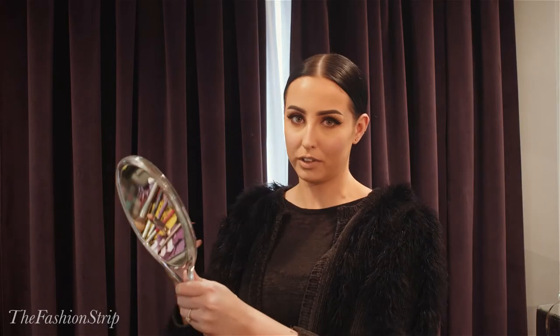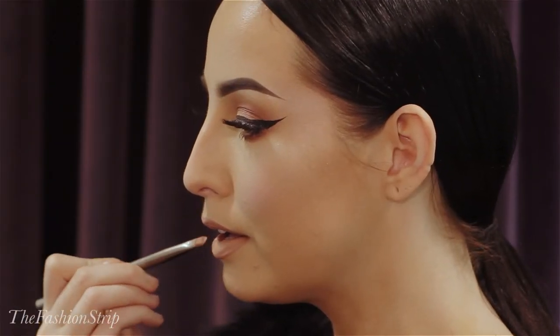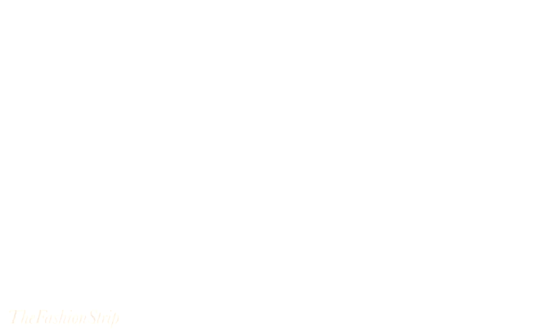As a final step, to give some light in the centre of the lips, I'm going to take some of the Naked Skin Concealer by Urban Decay. This will almost be like a trick of the light and make the lips appear much fuller. There we have it — 90s supermodel lips.